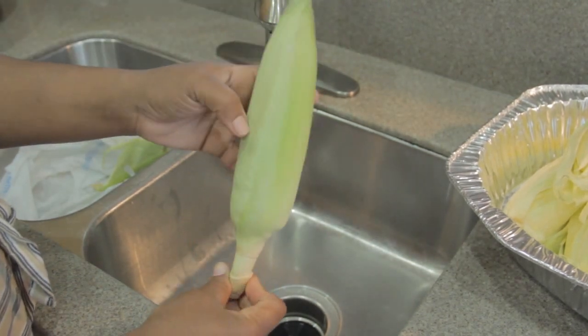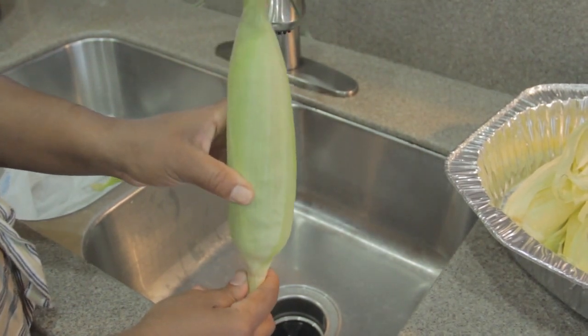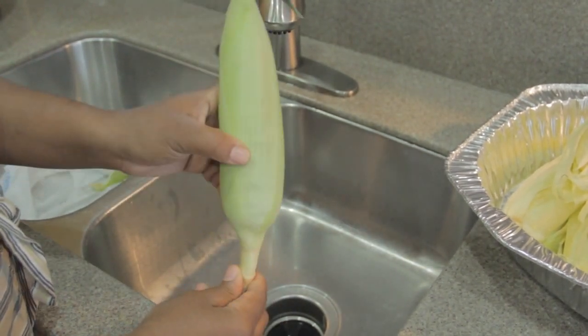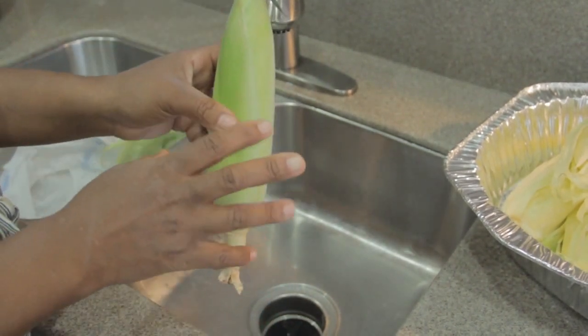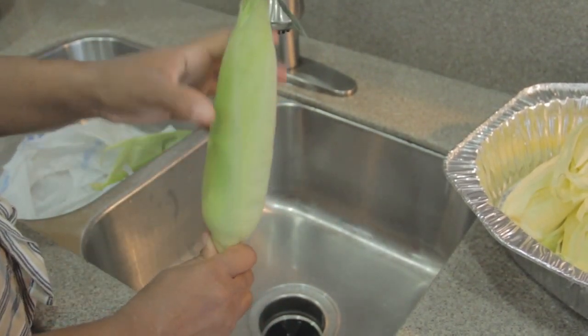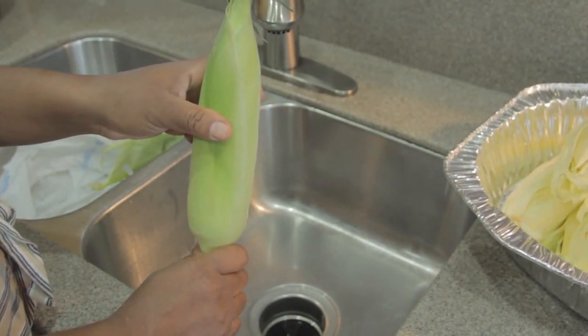I just purchased this corn from Aldi — they had them for 19 cents each. My family loves corn, and what's so special about this corn is the mystery inside. You don't know if you're going to get white and yellow corn mixed together, and that is so delicious when it comes that way.